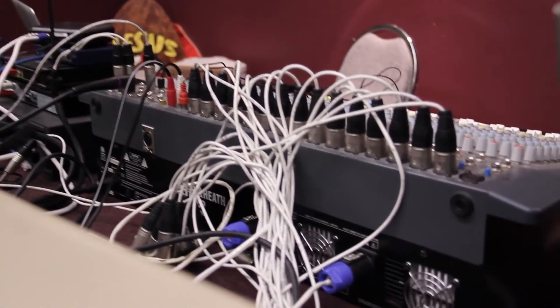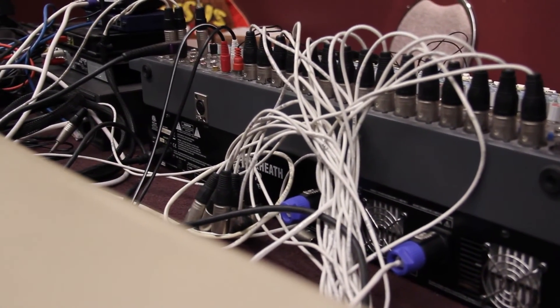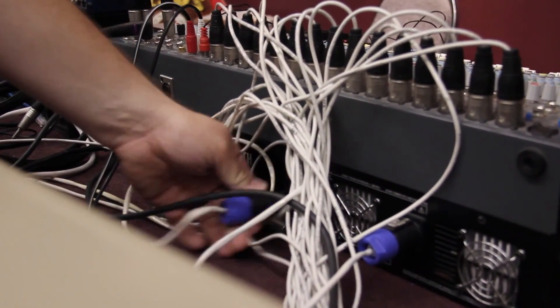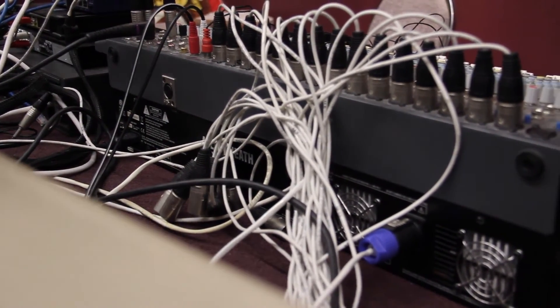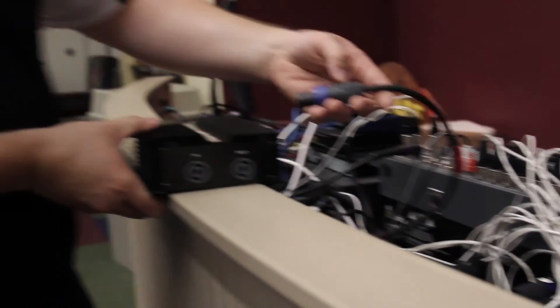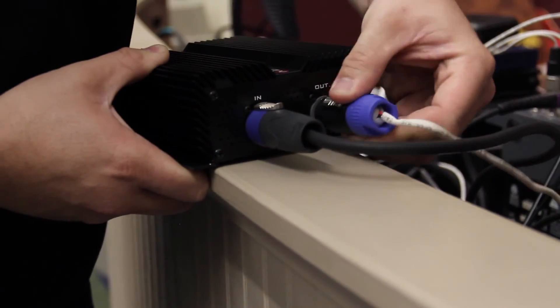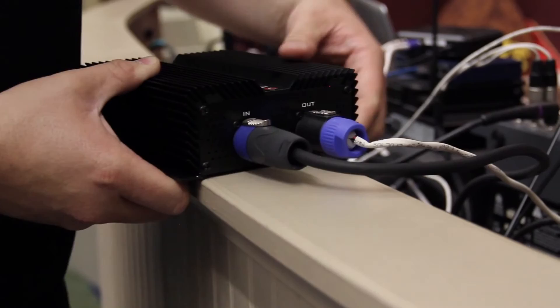Here we are at the back of the mixer. The youth group at First Baptist Church uses the Allen & Heath PA20CP powered mixer — so they're not using a separate power amplifier. We're going to come right out of that into the DEFEND unit. We unplug the current speaker connection, place the short Neutrik connector into the back of the amplifier, run from the amplifier to the input of the DEFEND unit, and then from the output of the DEFEND unit goes the original speaker connection. The speaker itself is plugged into the output of the DEFEND SA300.